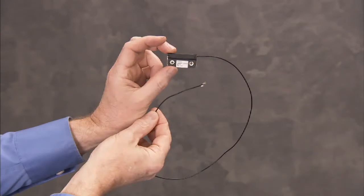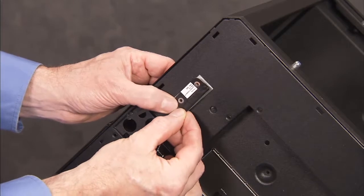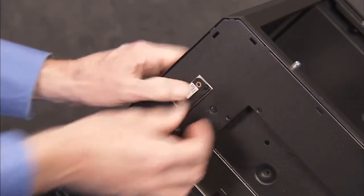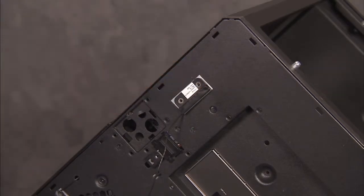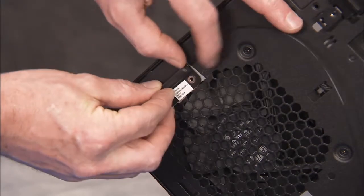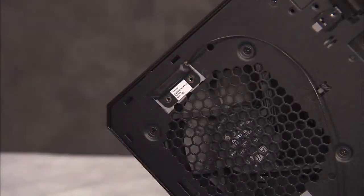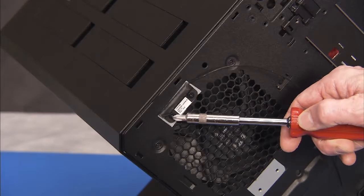To replace either antenna, place the adhesive side of the antenna into its location on the rear of the chassis. The main antenna labeled 1 goes near the eject button, and the auxiliary antenna 2 goes near the hard drive's fan. Secure the antenna to the unit with its two Phillips number 2 screws.